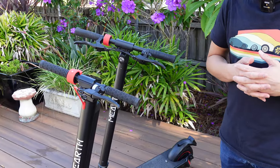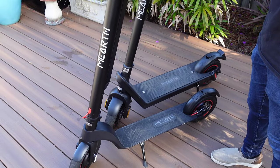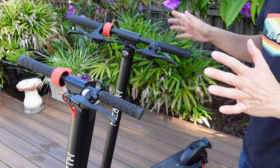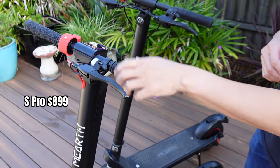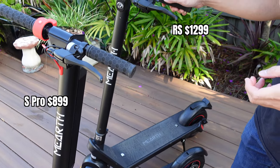Let's run through the differences between the two products. This electric scooter is the S-Pro, the entry-level range — there's an S and an S-Pro, this one's the S-Pro. And on my right is the RS, their long-range variant. In terms of price, the S-Pro is $899 Australian dollars and the RS is $1,299 Australian dollars.